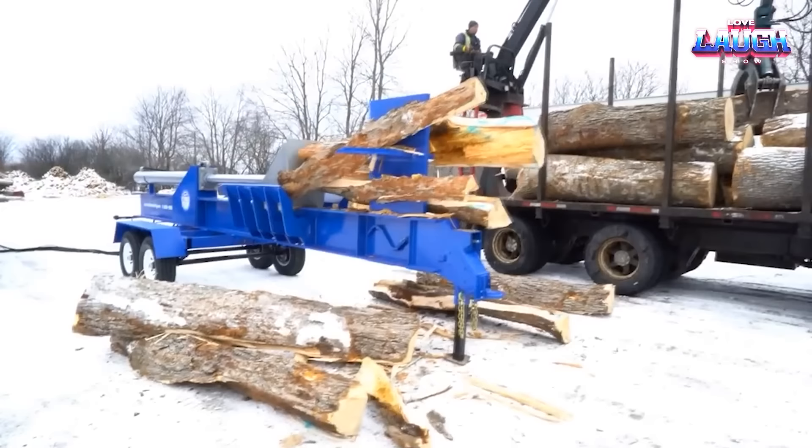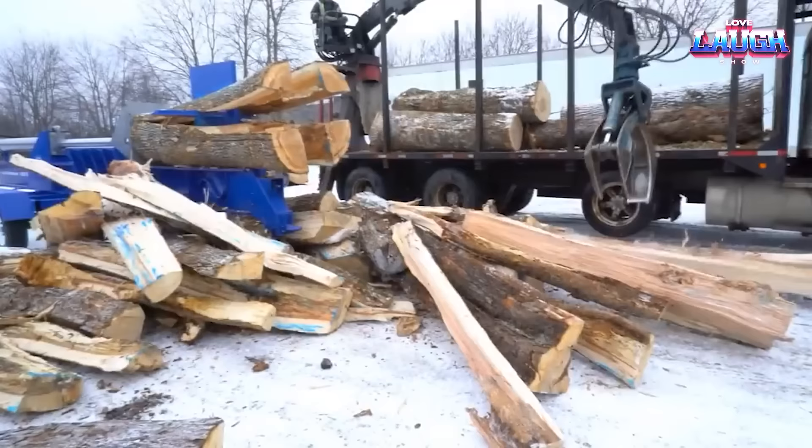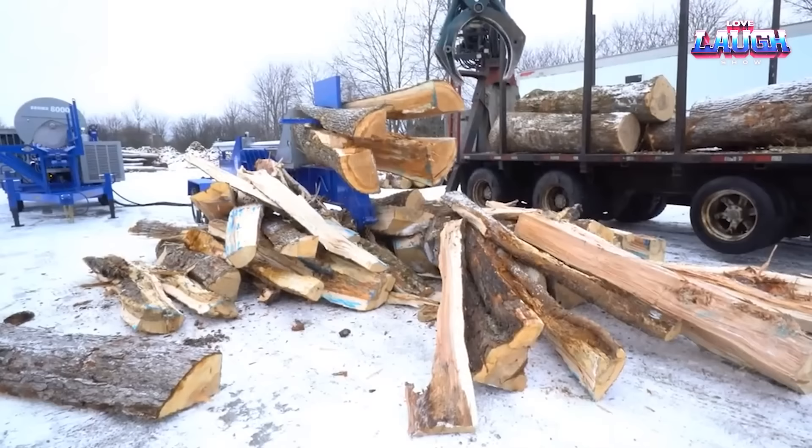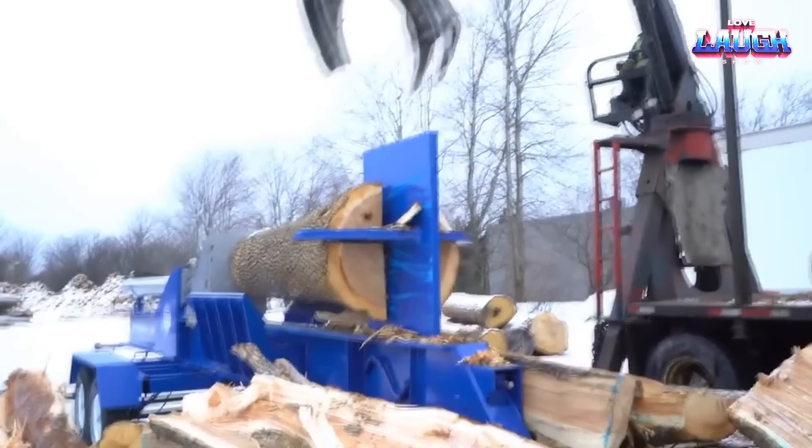Once split, these logs are ready for further processing or transport. But the Superlog Splitter isn't just about power. With its remote control, you can work at a safe distance. Its hydraulic feed system simplifies log loading, and the safety guard shields operators from debris.